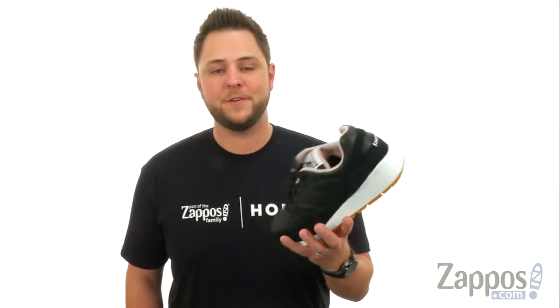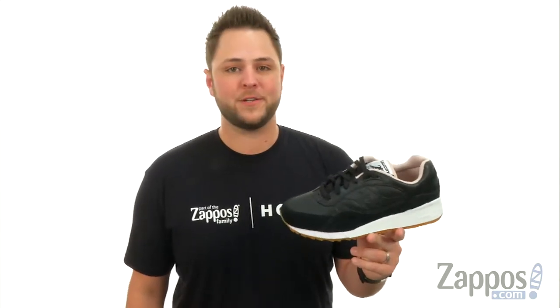What's up everybody, my name is Richard from Zappos.com and this here's the Shadow 6000 from Saucony Originals.